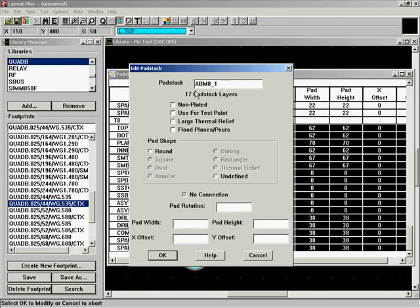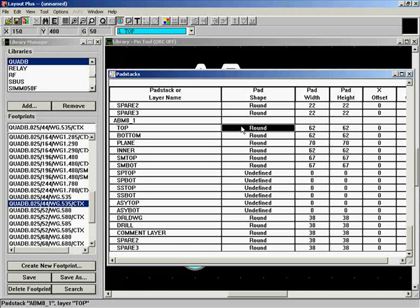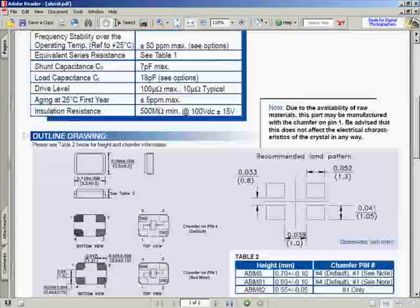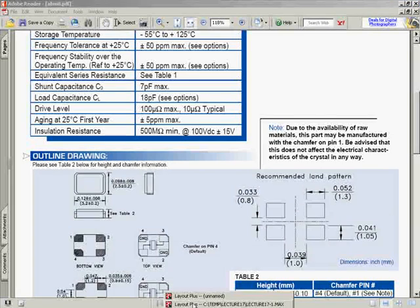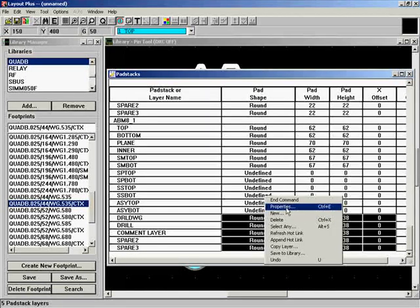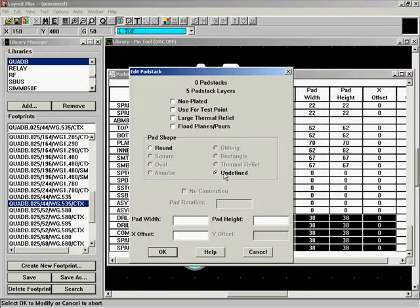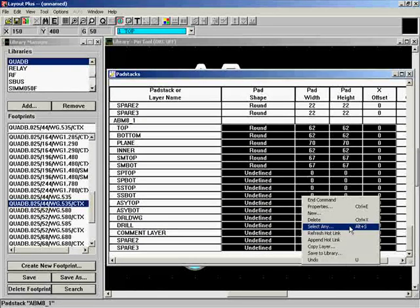Some chips have pads of different sizes for different pins, but for this one we just have one type of pad. This is a surface mount crystal — the pads sit on the bottom of the component and solder to the land pattern on the board. You only need the top or bottom layer since there are no drills. We'll go to the drill information, right-click to Properties, and set all those layers as undefined, then create just the layers we need.